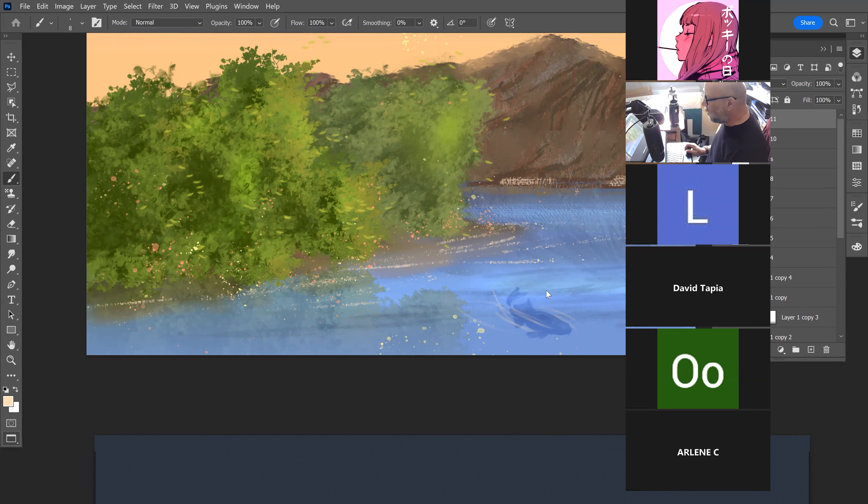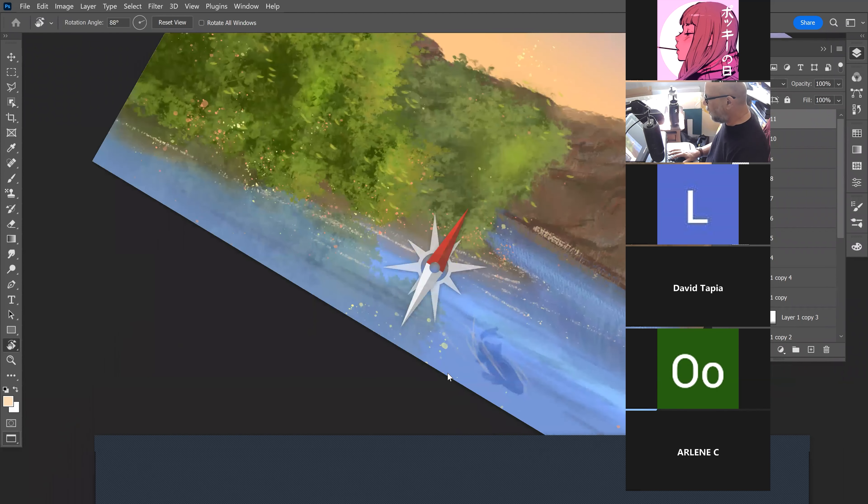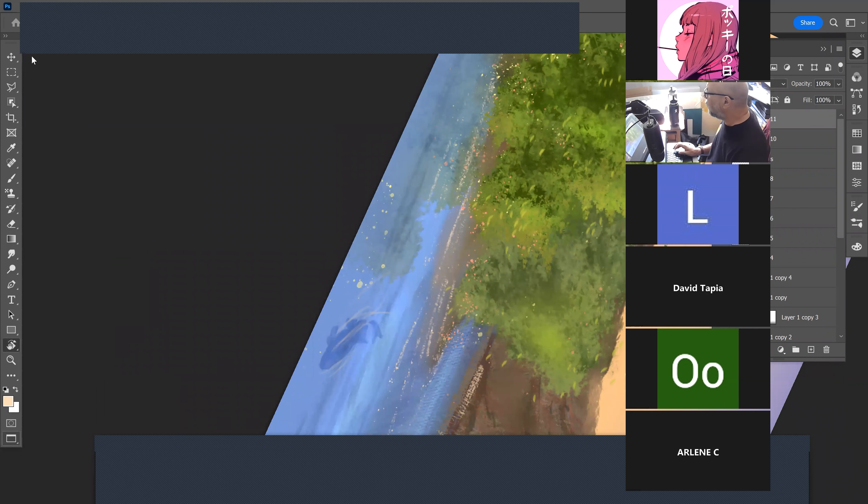That's not the right angle the way I did that, because I should have hit R and turned this in a way that's easier for me to get a good angle. Then if I hit Escape it goes right back. He's not dialed in yet — you get the point. I'd have to fix this little edge up here. I'd probably come in here with my mixer brush.